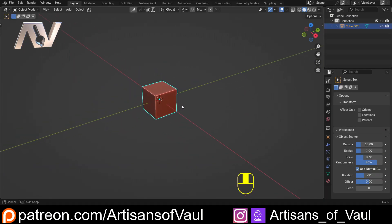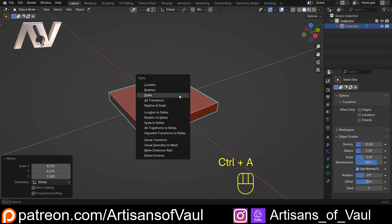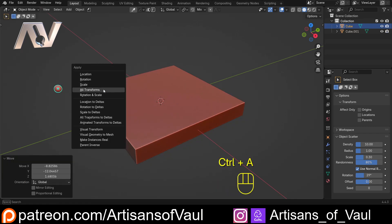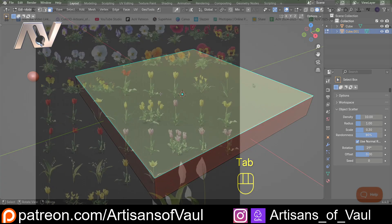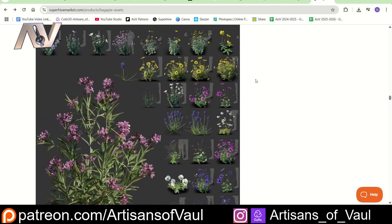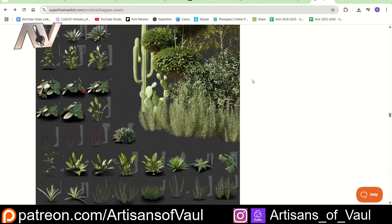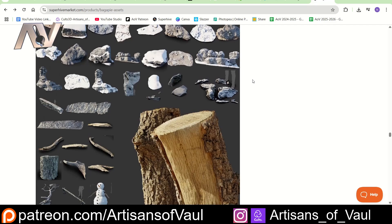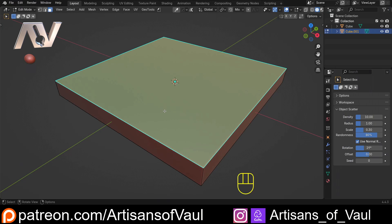Let's look at how this works originally and what we can change. I'll scale this on X and Y only (not Z), apply the scale, then bring in a quad sphere, scale it down to something rivet-sized, move it to the side, and apply its scale. Once you've installed BagaPie - I have a playlist on BagaPie with a link in the description - it is free, but there are paid options for assets like vegetation. There's also an affiliate link if you want to support the channel.